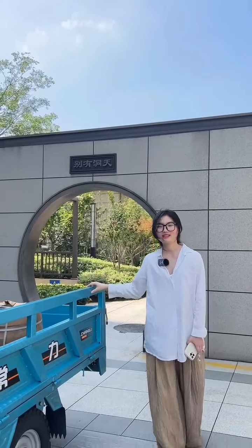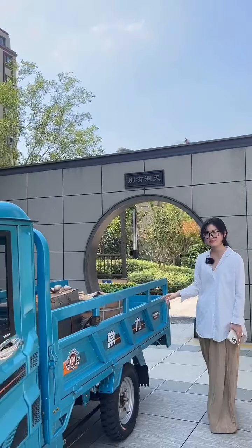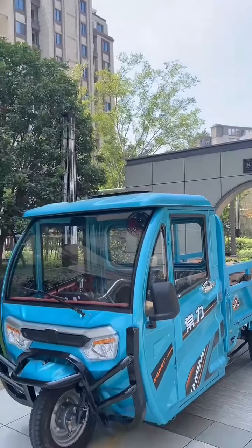Hello everyone, I am Erin. Today I am going to talk about this vehicle's performance in three key areas: hill climbing, driving capacity, and loading capacity.